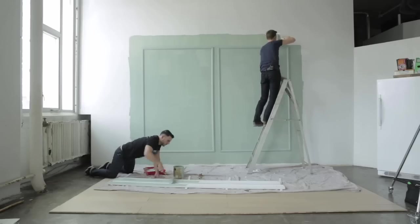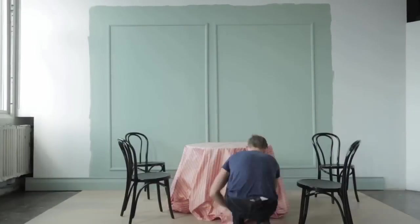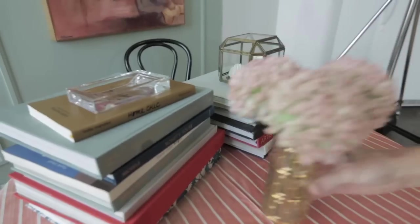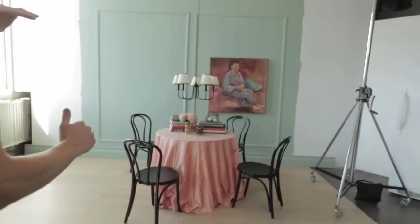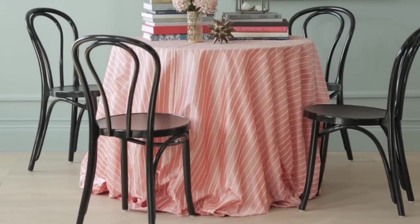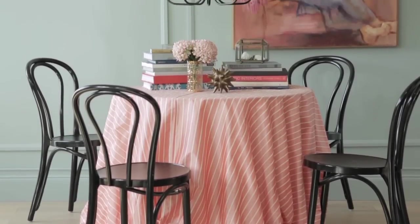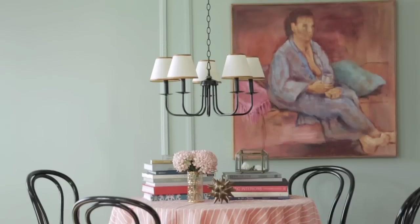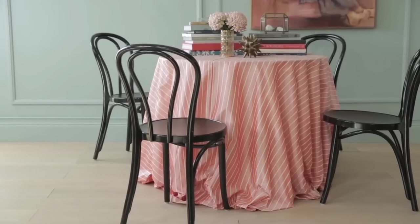The first color is up and I really love it. We're going to bring back all the furniture and layer up the space with some accessories. The first look is done and I'm really happy with it. The wall color looks fantastic and I really love how it's playing against these coral accents. When it came to decorating this space I knew I wanted it to be pretty, so I started with this beautiful silk tablecloth.